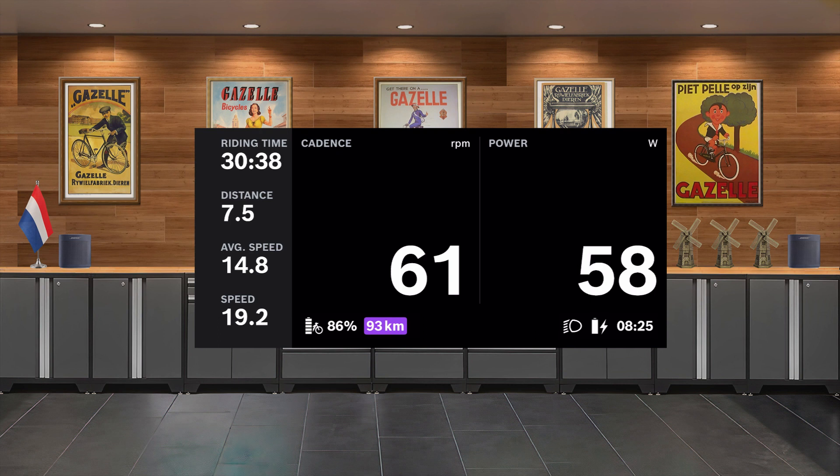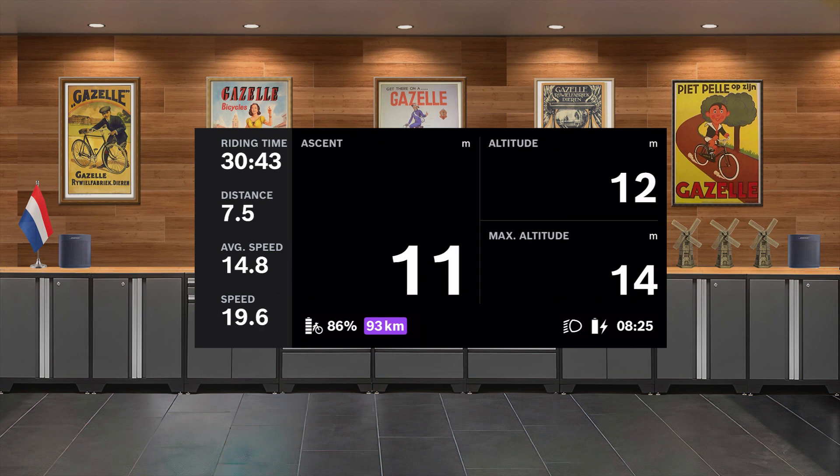On this screen, accessed with your thumb on the remote, you can review your cadence and your power wattage generation. On another screen, you'll find your ascent, altitude, and maximum altitude. These values are actually taken from your smartphone's altimeter and barometric pressure sensor.